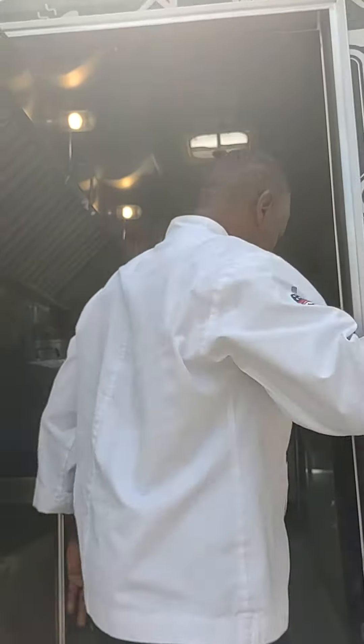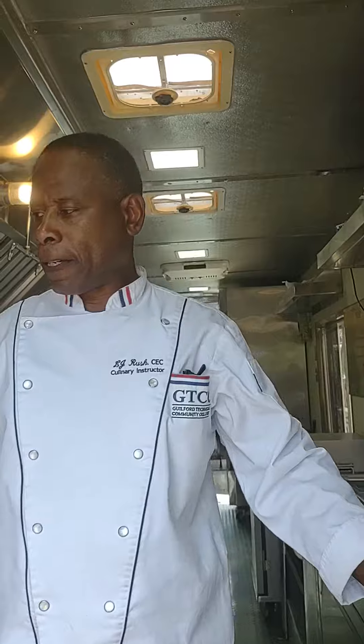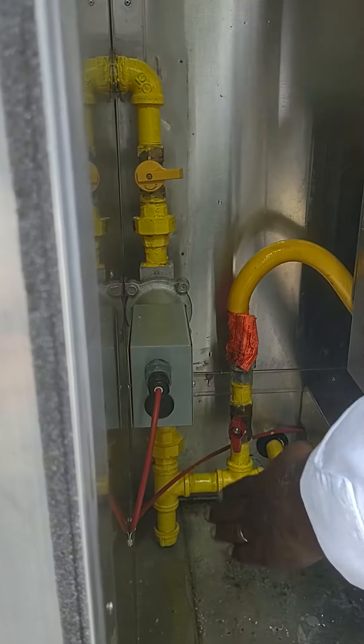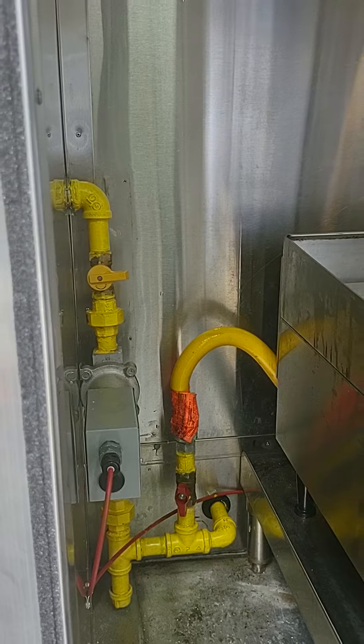You need to come up to the truck and there are gas valves down here for these ovens. They're turned off now. You push the valve down and up to get the gas to flow into here.